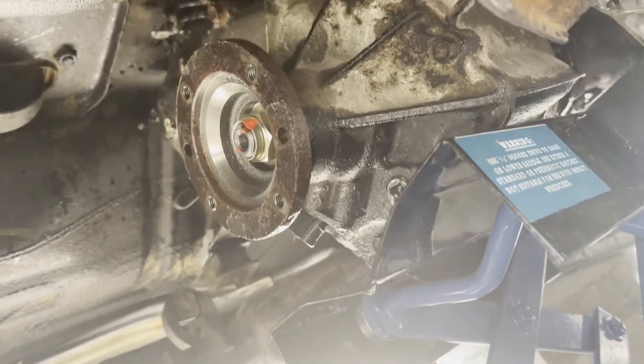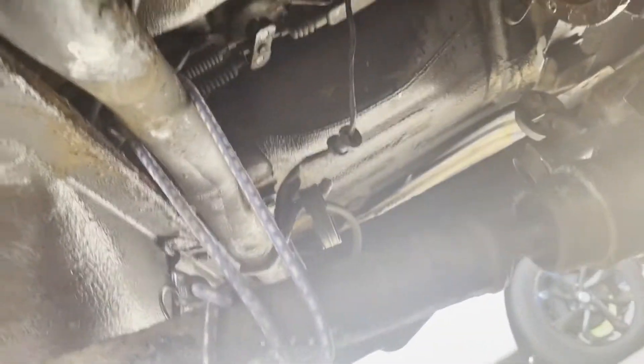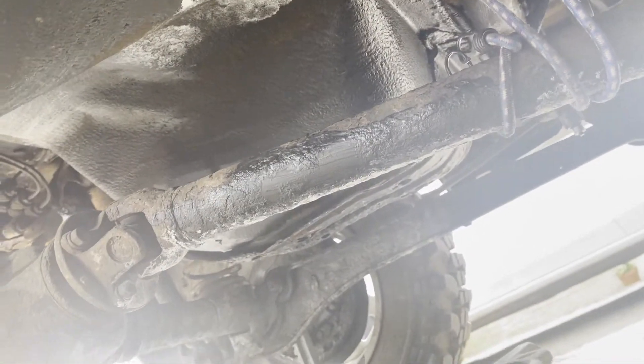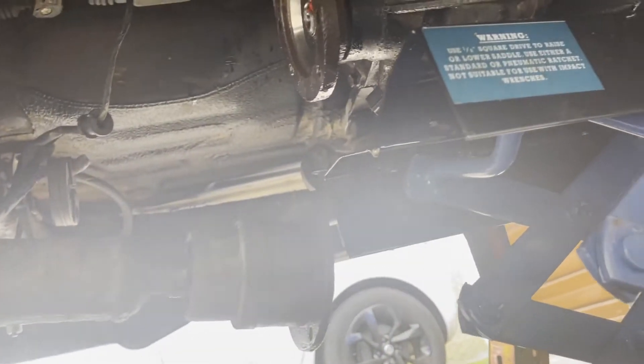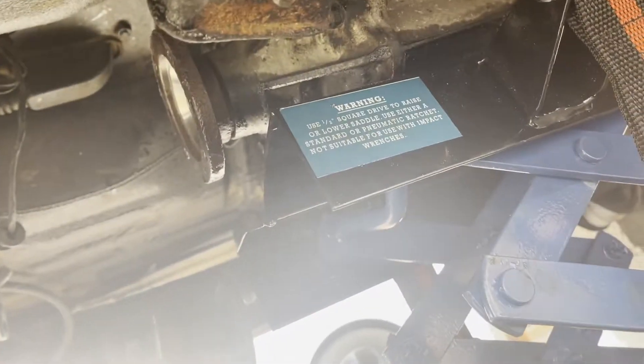Got the four nuts out, bolts out. Just had to give the drive shaft a couple of taps with a hammer, a bit more WD-40, and it came away. I've given it support with a bungee tie to stop it hitting the floor and putting pressure on the CV joint. Next step is do the same on the other side — put a little bit of WD-40 on there, free it off, and hopefully it'll be free to take out after that, although I have to navigate around the bracket supports.